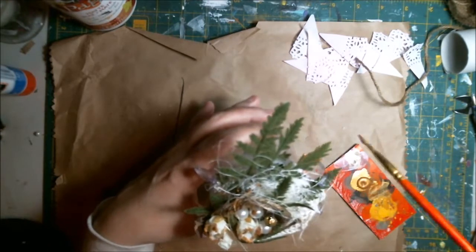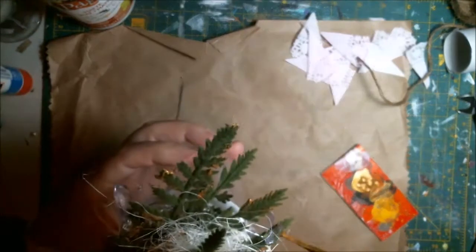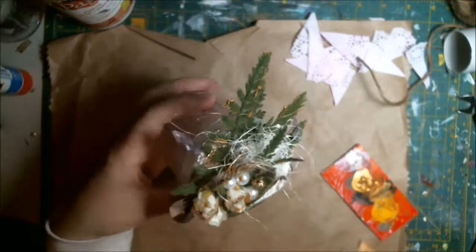A little bit on the beads, especially the white ones. It just ties it all together.